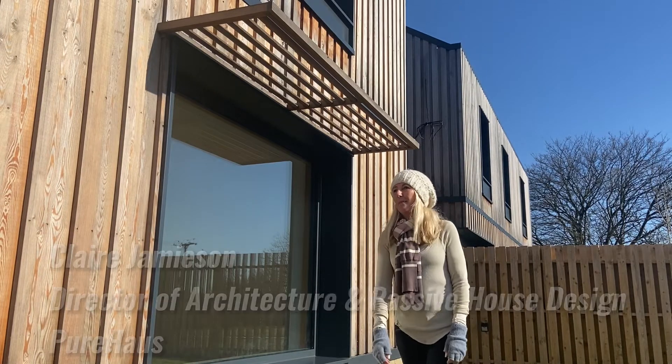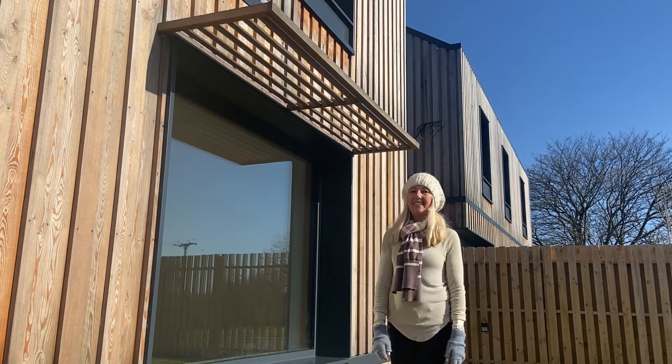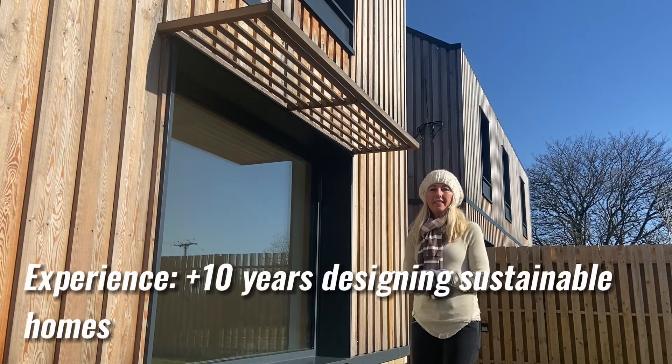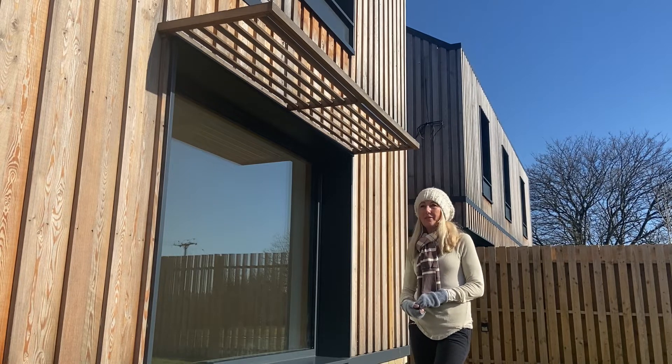I thought we could talk about Brise Soleil today. It's a bit of a strange word — not very many people are familiar with what it actually is. It's a form of shading on the outside of the building that we use in Passive House. It's not something we'd be particularly familiar with in this country, because we normally associate shading with foreign countries where there's a lot more sunshine.